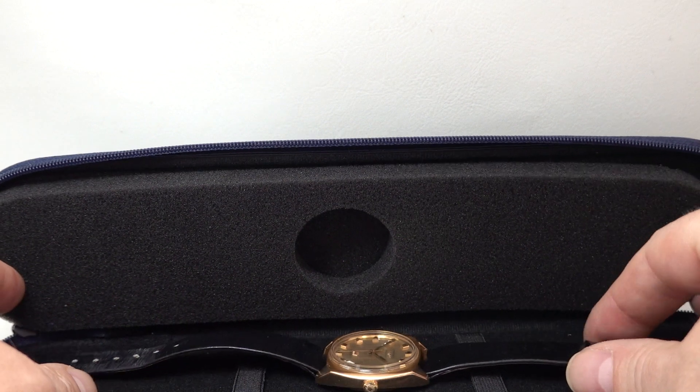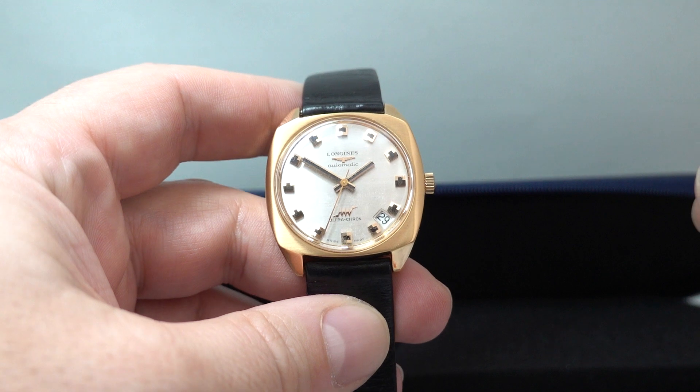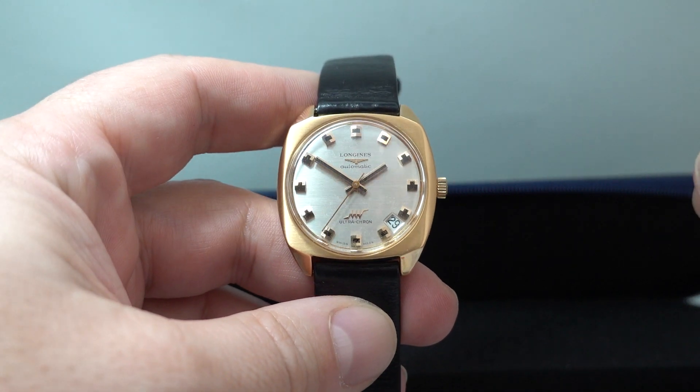Hello watch fans, BirthYearWatches here and inside this service case we have possibly the best Longines Ultracron available today.